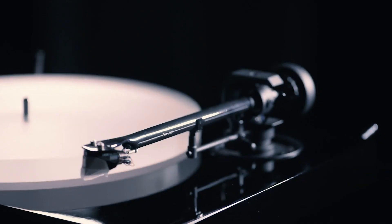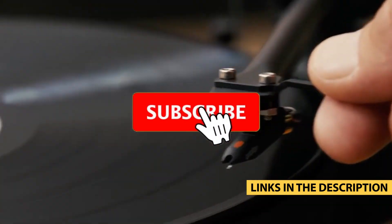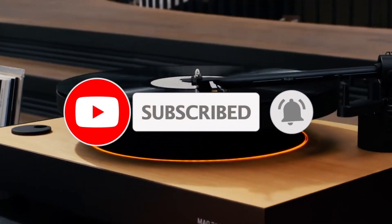For more information on the products, I've included links in the description box down below which are updated for the best prices. Like the video, comment, and don't forget to subscribe. Now let's get started.